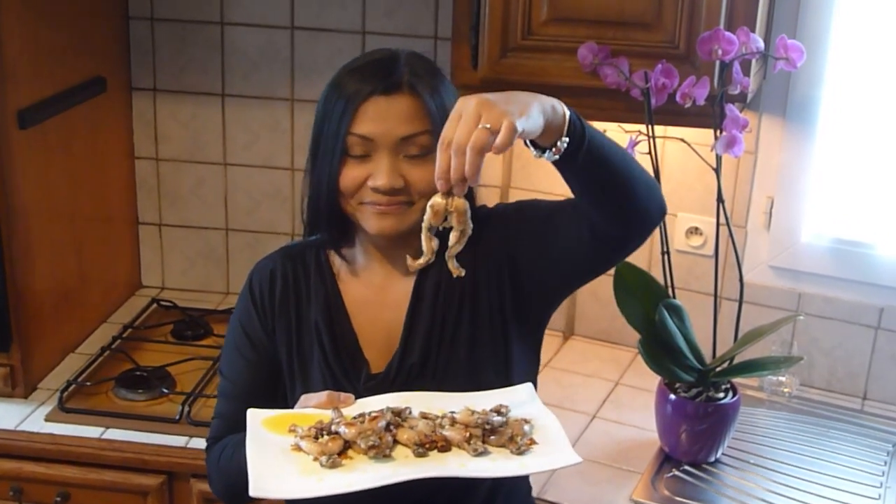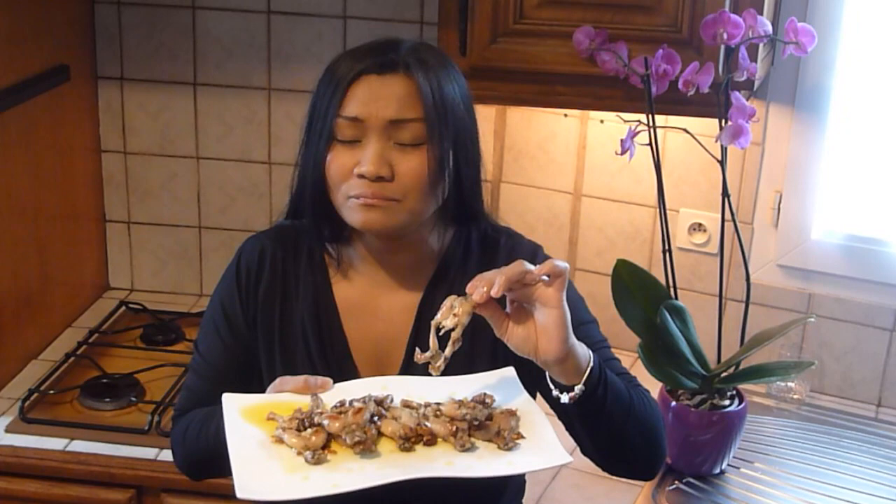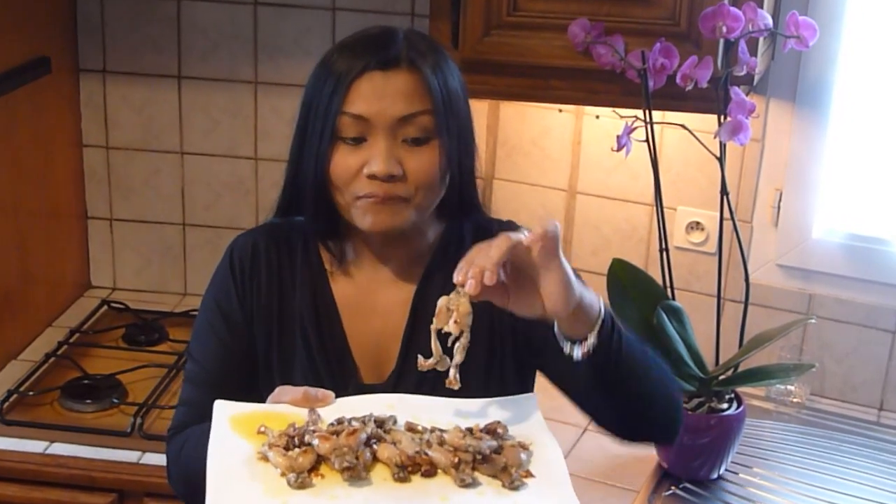Now let's taste the garlic frog slakes. Mmm! So delicious! Try!